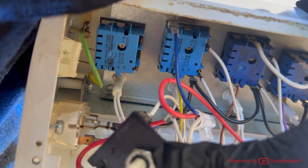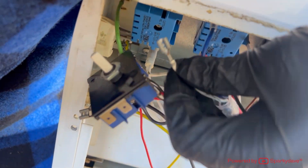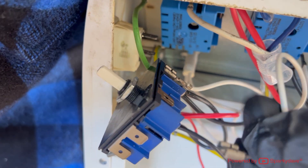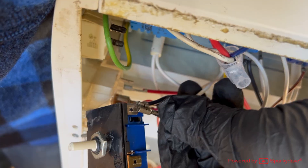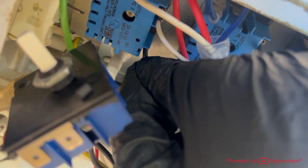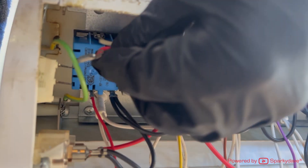Transfer the cables one at a time from the old simistat to the new one, ensuring each cable clips into the same position. It is good practice to take some photos before disconnecting any cables in case you fail to remember which terminal the cable was originally connected to. As you plug each cable in, make sure the connection is completely secure and not loose. Once finished, go around a second time to ensure all connections are secure. Then plug the switch cables back in the same positions and ensure those connections are secure too.